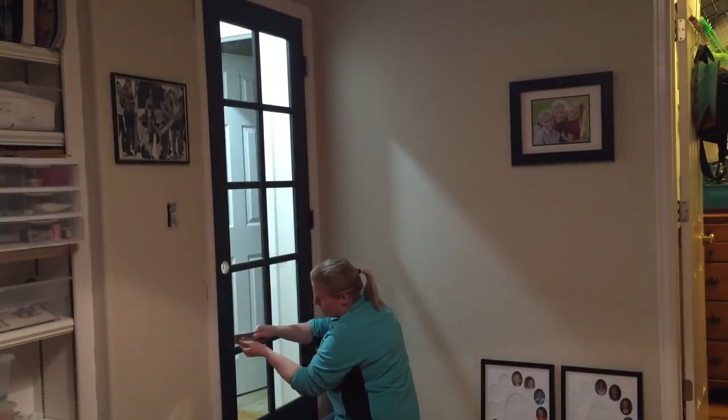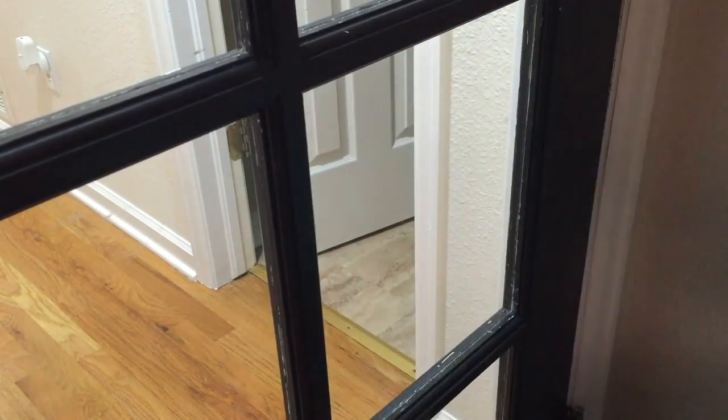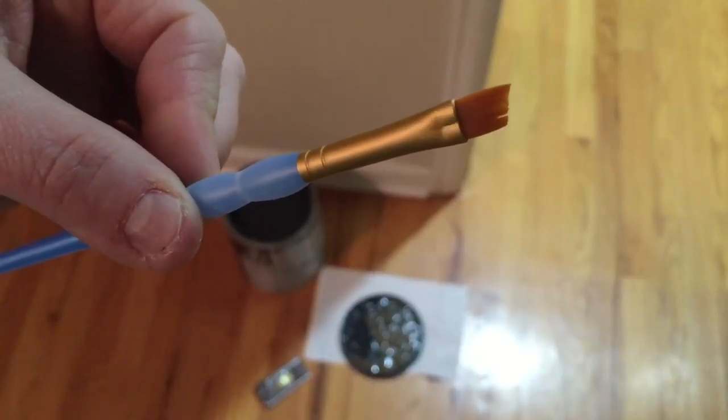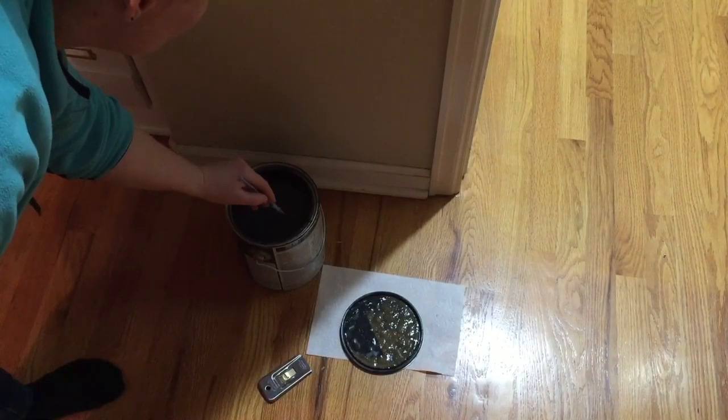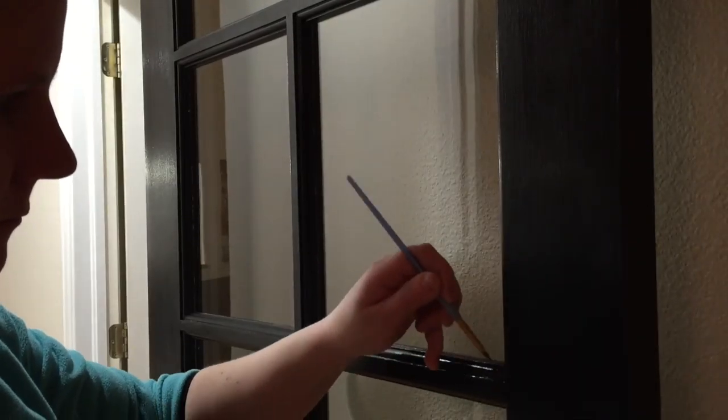As you can see, the razor blade scraper works really well to remove all that unwanted paint. Because of the grid and the glass on this door, some minor touch-up is required. I'll use a small paintbrush to touch up the areas that need it.